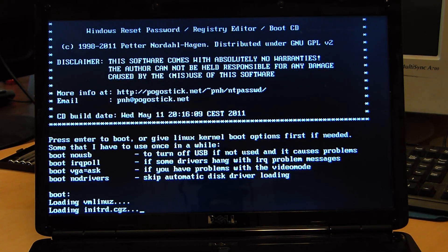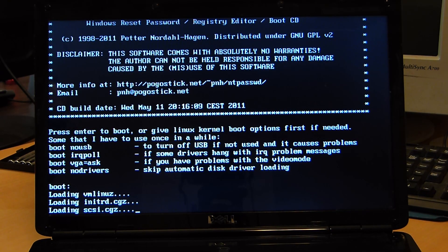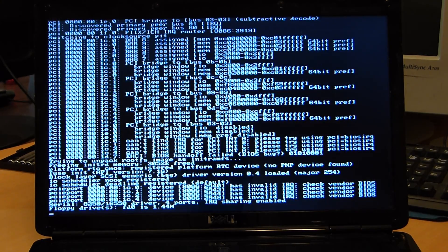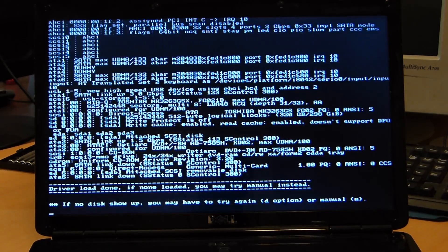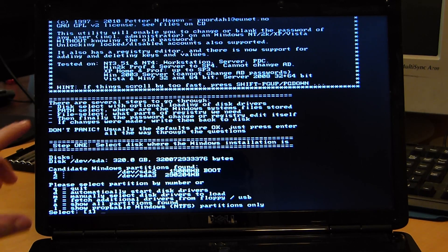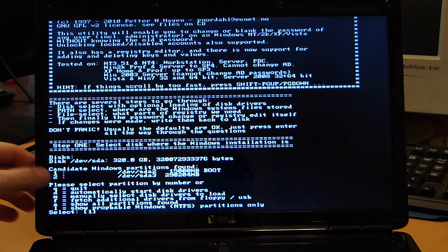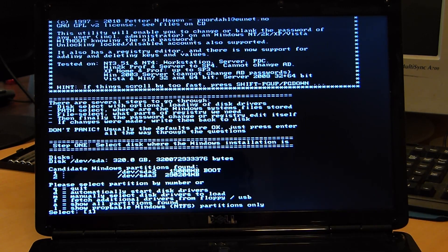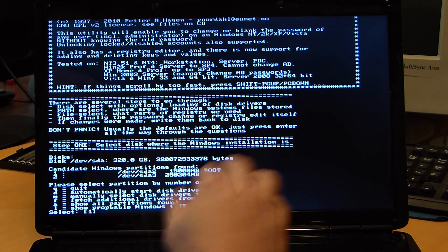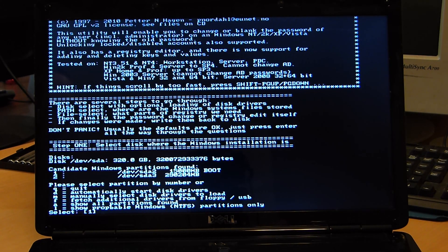This will load up our Linux environment. The Linux environment basically mounts the drive and lets us edit the system registry files without actually being in Windows. Step one — here it shows your different partitions. We have one hard drive in this computer and there are two different partitions. Typically the smallest one is a system-managed or recovery partition, and the bigger one is typically your Windows installation. If you have more hard drives you may have more partitions — it usually should be one of the first two or three.